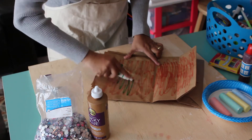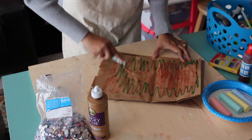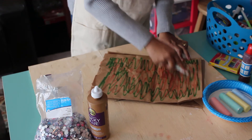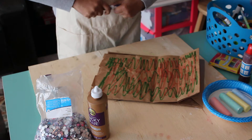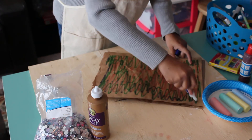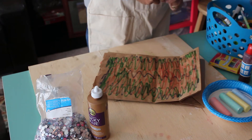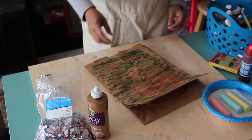You don't necessarily have to do the back side, it's up to you. Now I'll use green — I'm going to mix some green in here. Maybe I'll take some blue, and purple — just kind of fill in some of the spaces. You do what you want on your bag, go up the middle.